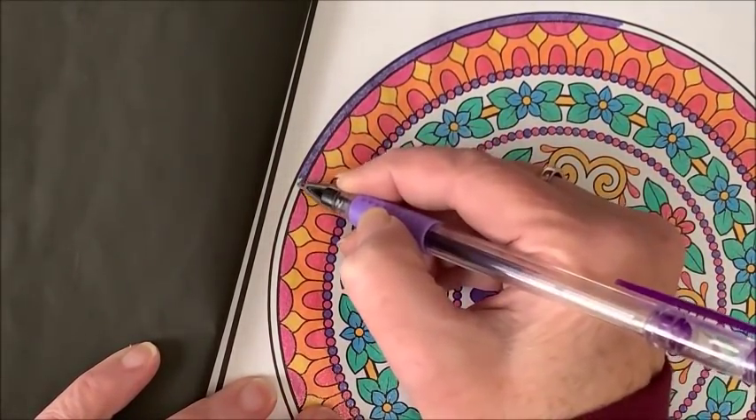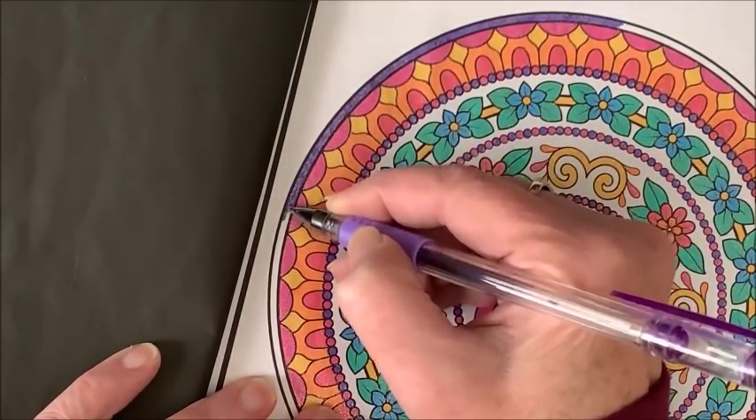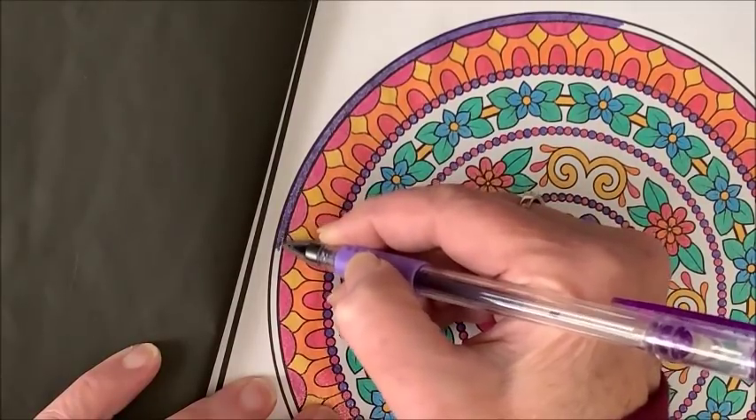This purple looks kind of funky around the orange, yellow, and red, but I kind of wanted to tie in the pink and the purple again.